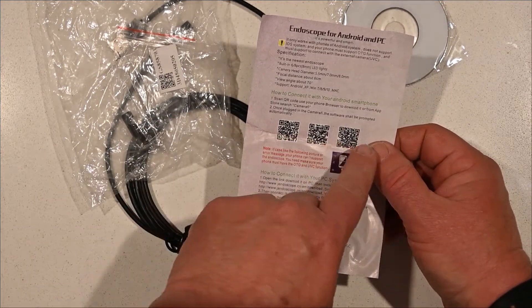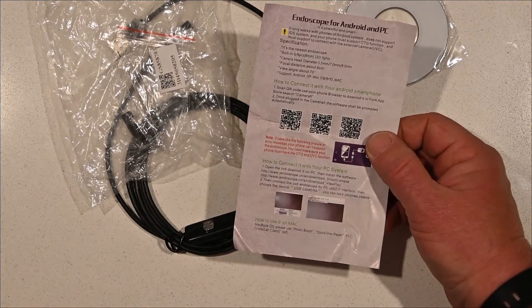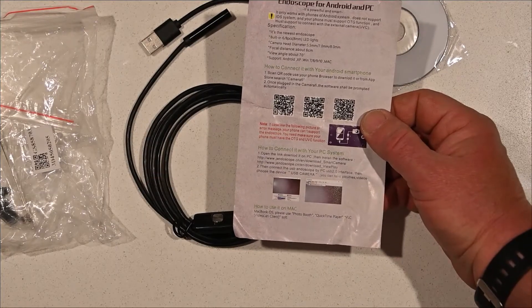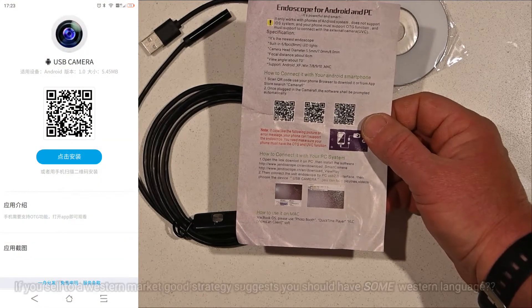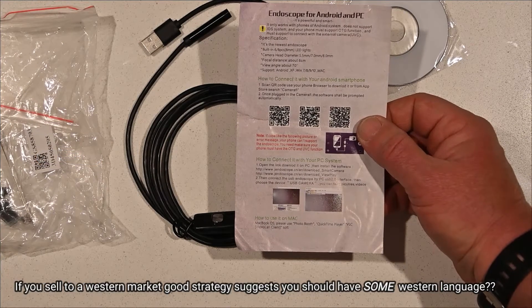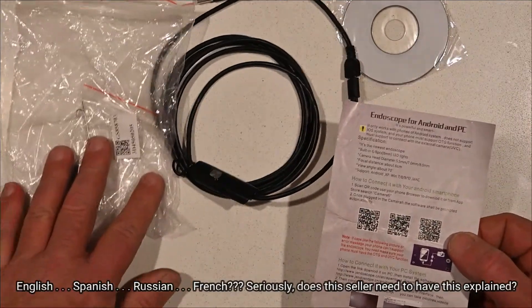I've tried scanning the QR codes with three different phones. On one phone only — a Samsung — they came up with an all-Chinese language website, with no option for English. So I don't even know what I'd be downloading if I actually agreed to follow the link. Basically I bought myself an endoscope that I can't make work.